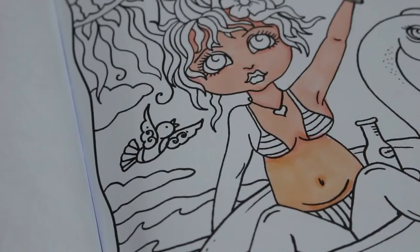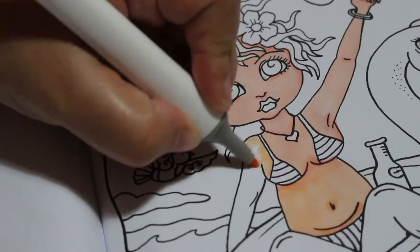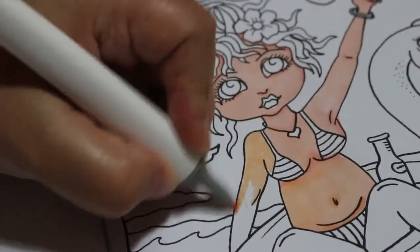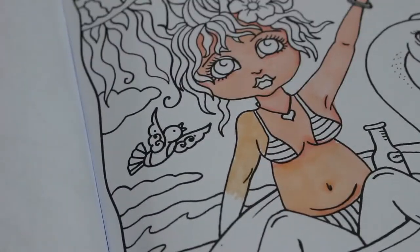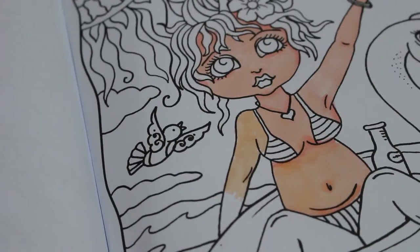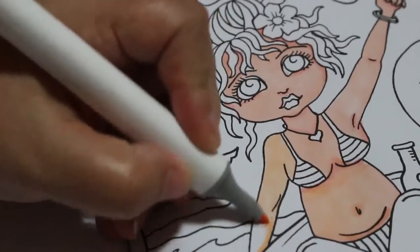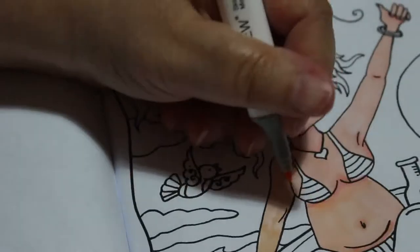I've bought some more pencils and it's a big set, so it's going to be at least two videos, possibly three. Including this one, I've got this one, a metallic picture, a mandala — so about six or seven WIPs in total. I'm trying to get rid of the WIPs that have been hanging around for a long time.